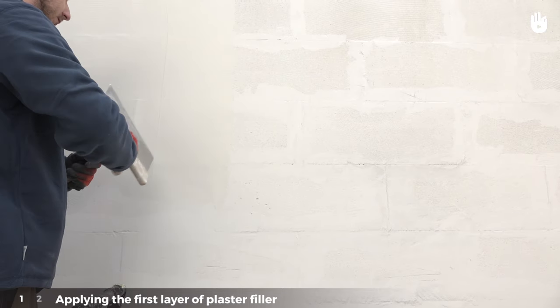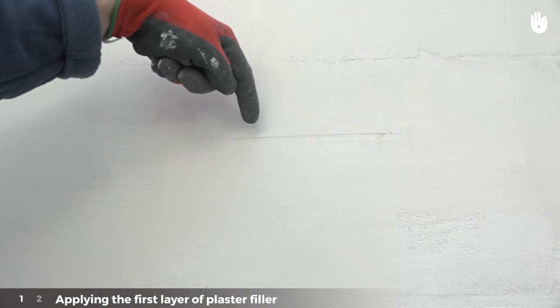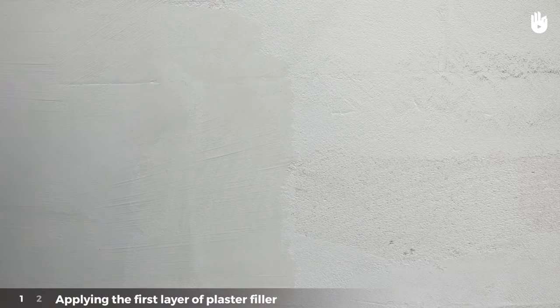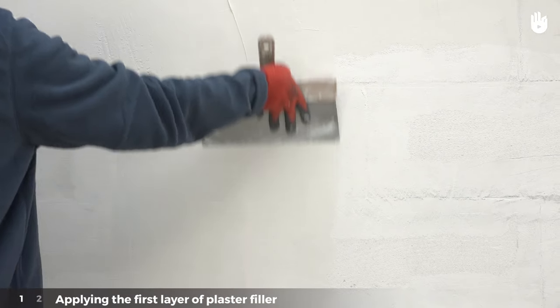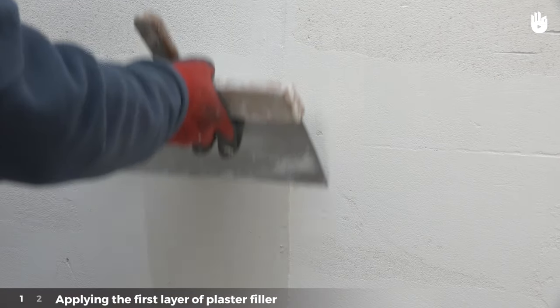Clean the knife, then repeat the same movement to remove the excess. If lines appear, it means that the plaster has been spread too thinly — add another layer of plaster over the top. On the other hand, if large strips of plaster appear, it means there is too much; continue spreading the plaster to remove the excess.